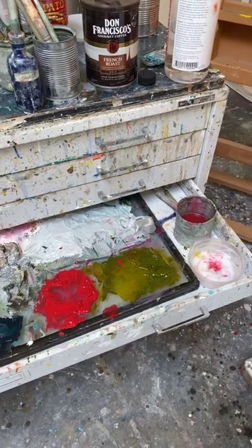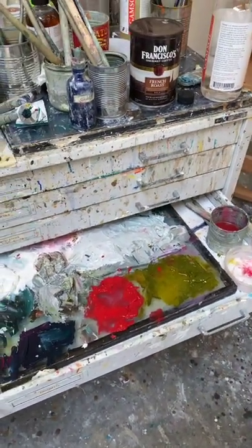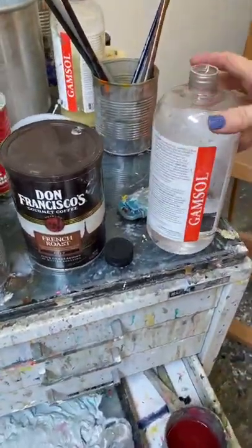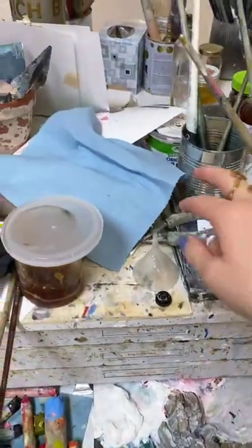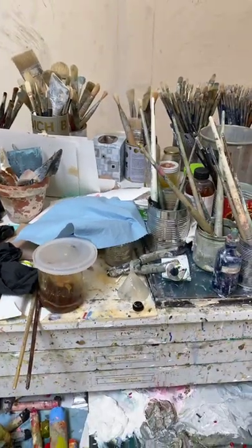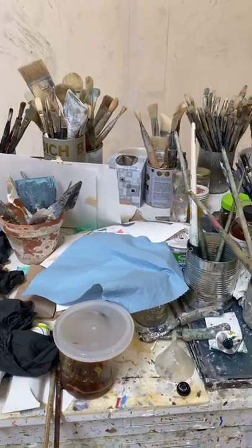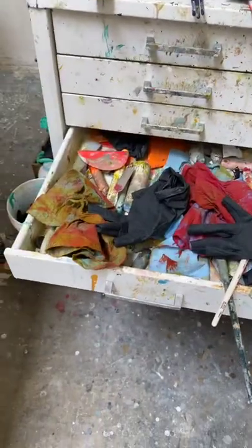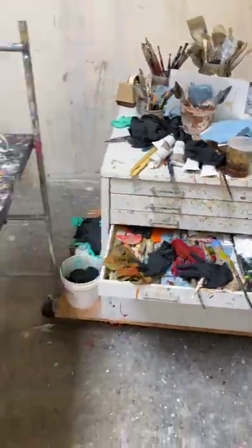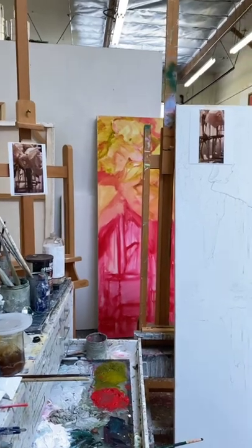I have some cold wax medium as well, but I'm finding I'm not using that much at this point, and I'm not using white at all. The other things I'm going to be using are just a couple of brushes, some Gamsol, and also some shop towels. I used to use cloth towels and t-shirts, but I found I used too many of them, and there's a fire hazard associated with keeping turpentine-soaked or Gamsol-soaked rags around, especially in enclosed spaces.